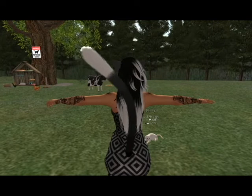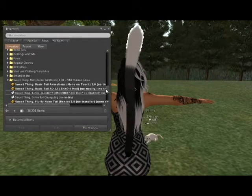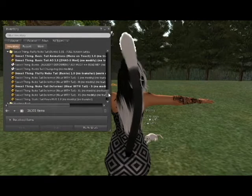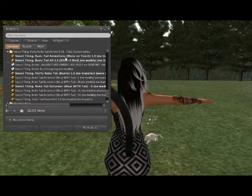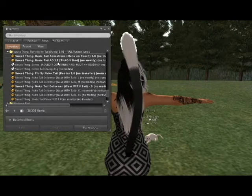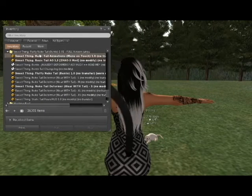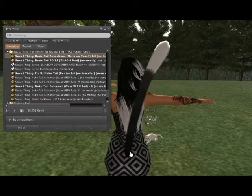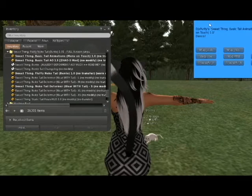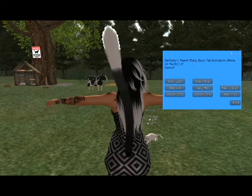Let me show you the folder here — so this is the folder it comes in. It includes a standalone animation override for the tail itself. It also has a tail animation menu so when you click on it you're able to get different animation options.